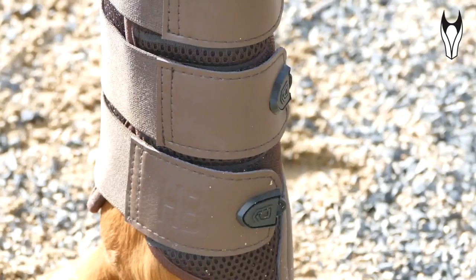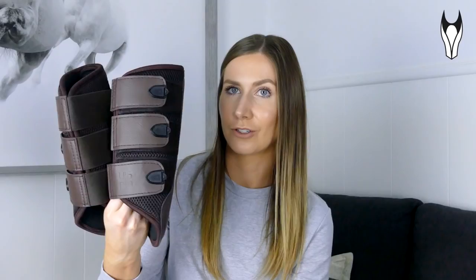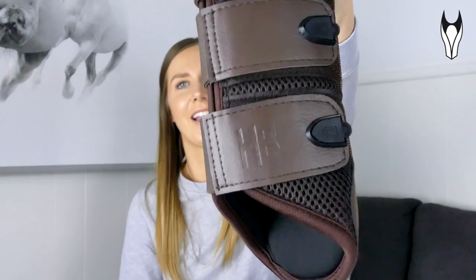For me these are your standard everyday brushing boots, so I would be using them for a flat work ride, a light hack out, maybe some basic trot pole work. What I do love is that they have done a little bit of extra detailing to make these stand out — they actually emboss the boots. So I've actually got my initials embossed onto the boot, which just adds a little bit of personalisation. I think that's a really cute touch.